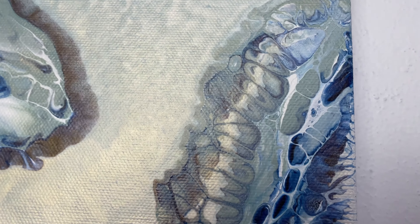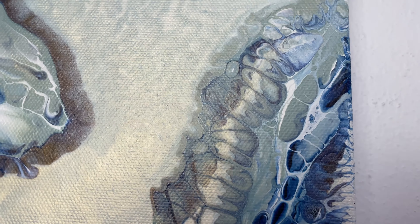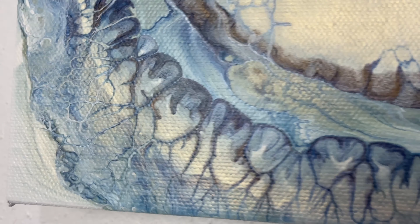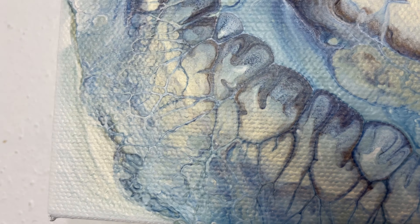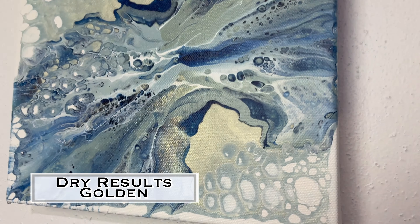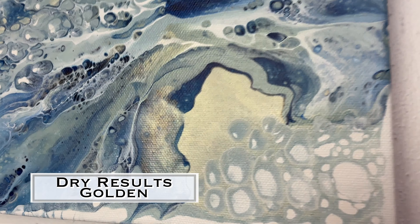This is the dry result of the DecoArt — it turned out really cool. When I tilted I got no pearls, but when I blew it out I got these kind of puffy, pearly-looking things, and it actually gave that wave pattern a ton of interest. This DecoArt Americana Enchanted Gold literally looks exactly like the Golden Interference — the color is exactly the same, as you'll see in the next painting. So I would totally use it again, just maybe not on a pearl painting. It's a beautiful color.